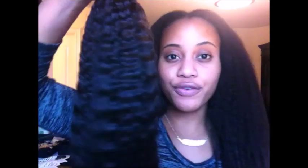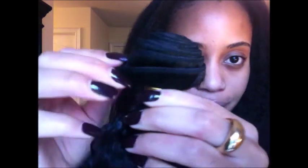I have the other bundle here that wasn't installed — I only have the 16-inch and 18-inch installed, and this is the 14-inch. This is how it comes, with a gold ribbon around it. The wefts are right here and I think they're really well made — they're not too thick so it's not bulky.